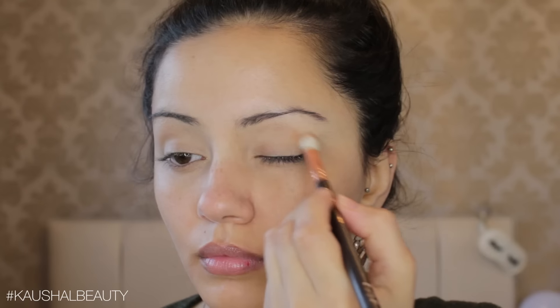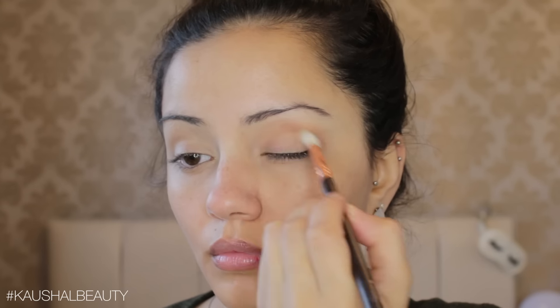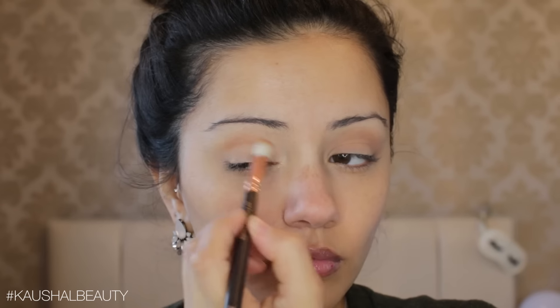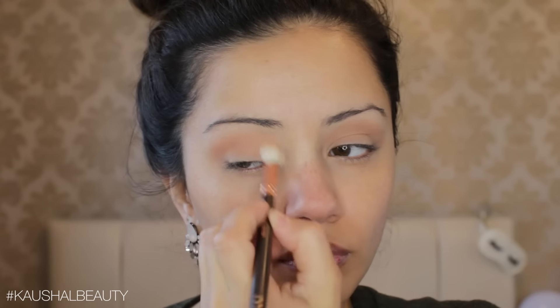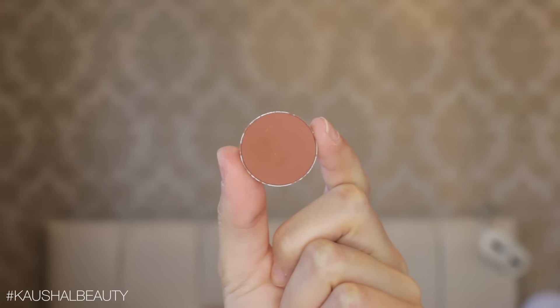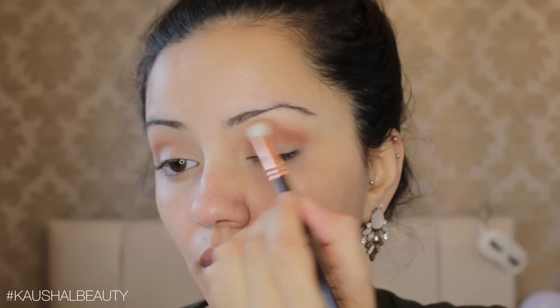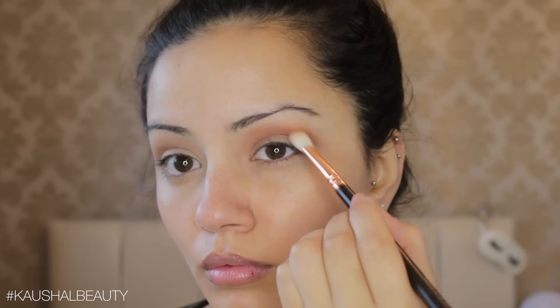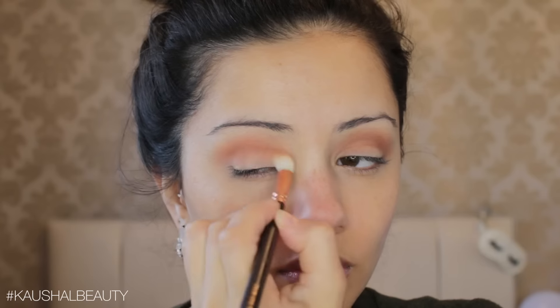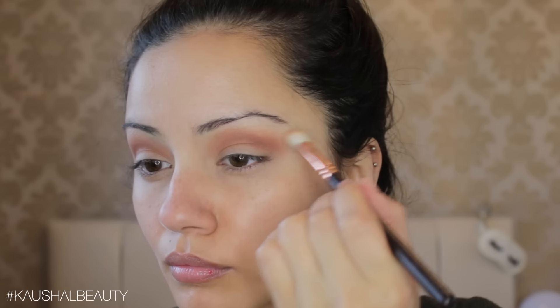Taking Creme Brulee, a Makeup Geek eyeshadow, I'm putting it into the socket of my eye as a transition shade. It's quite a light transition shade and I wanted this to be a warm look, so I'm starting with this color first and then darkening it. I'm making sure both eyes look as even as possible. To add more depth to the crease, I'm taking Coco Bear, another Makeup Geek eyeshadow, and layering that into the crease as a transition shade — this is what gives the eye that warm look. I apply it bit by bit, always making sure both eyes look even.